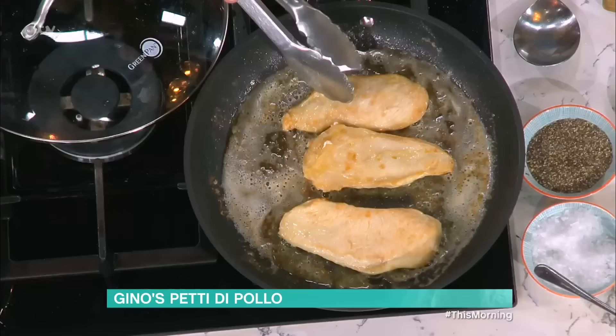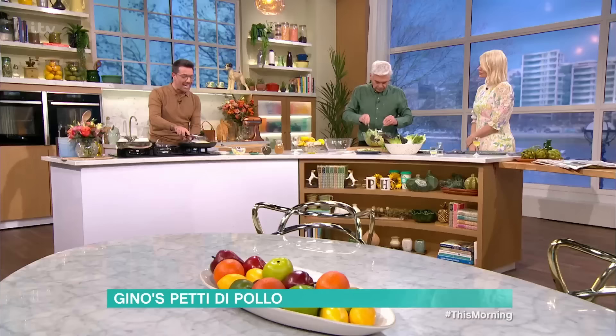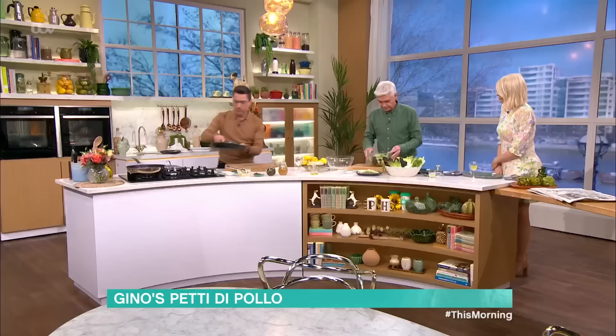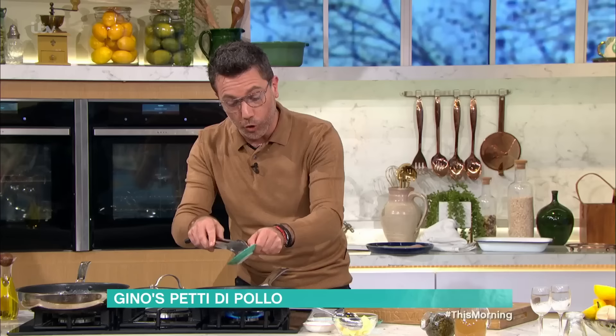Once you're at this stage, look what I'm doing — I'm putting all the breasts together. They've been fried on both sides. Get rid of the extra fat, because we don't want that in the sauce. Then you put the chicken back, and at this point we're going to add a few capers. You can use the ones in vinegar or the ones in salt.